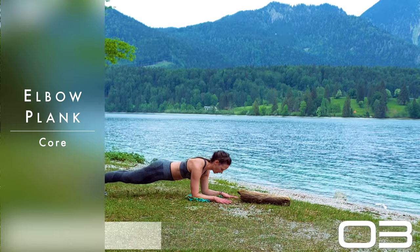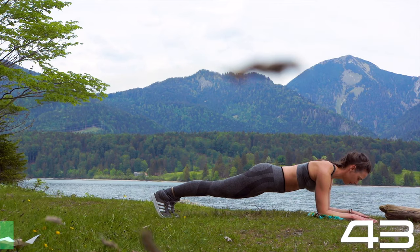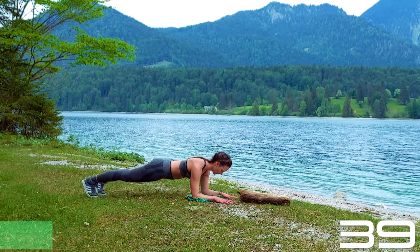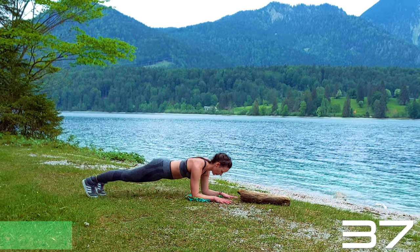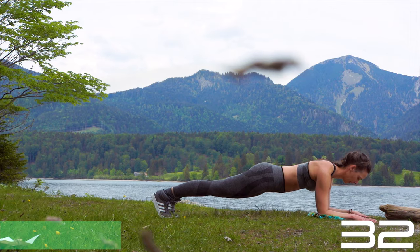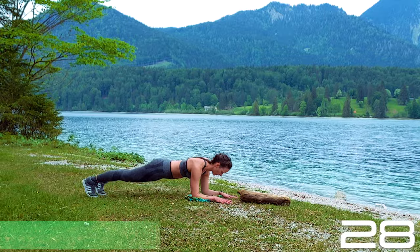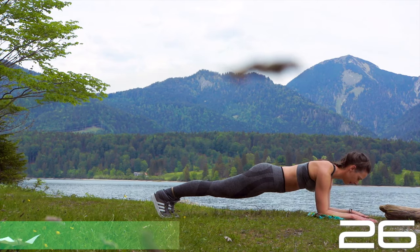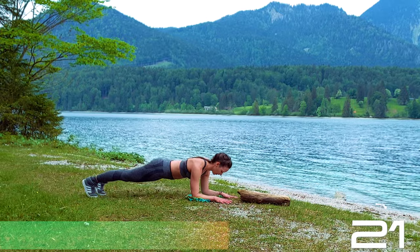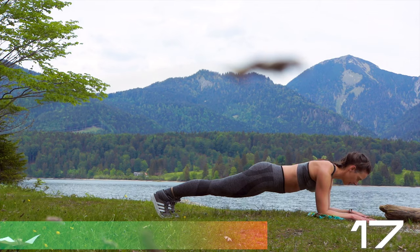You can dip those hips if you want. Otherwise, come on your elbows, elbows underneath the shoulders. Suck the navel in and now plank it. Make sure to extend the neck. If you don't like to be too static and you're more of a dynamic person, dip those hips left and right, as we've been doing in this Bootcamp. Work a little bit more on your obliques, but you can also just stay straight.